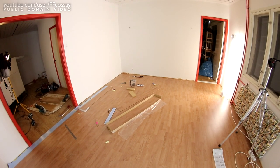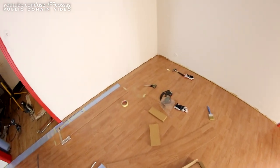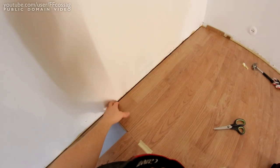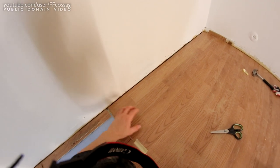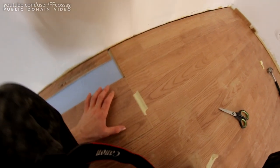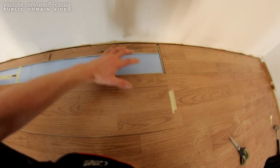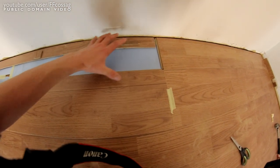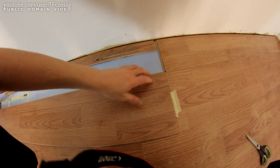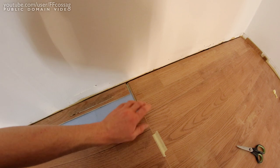We're getting somewhere — I've just cut up the first and final bits for this part of the room. They give you some very nice instructions on how to do this: you put the piece you want lined up with the previous one, put a complete piece on top, draw a line around it, and that gives you the perfect width for the flooring, including the little 6-ish millimeter gap we want. So that's all excellent.